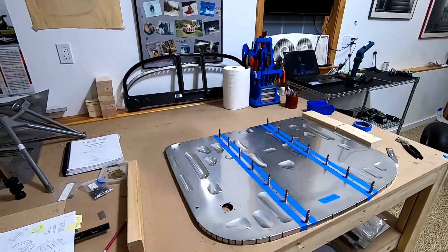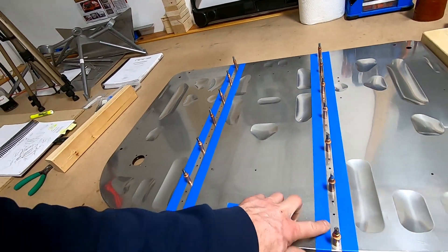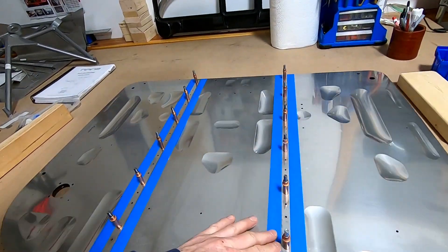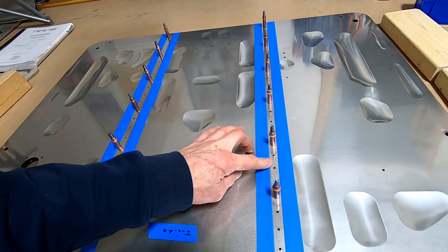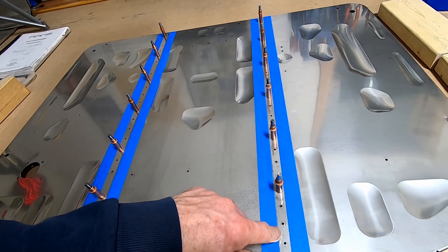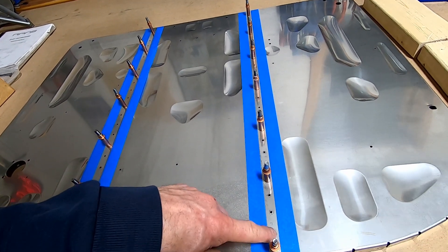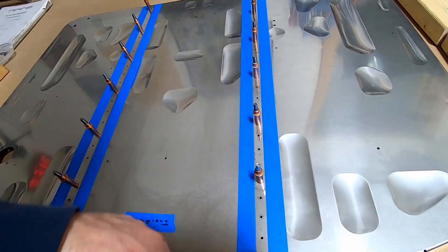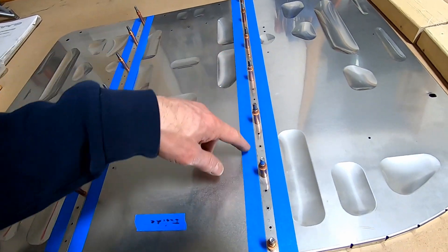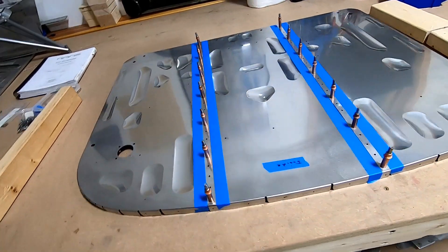Okay, enough distractions — time to get serious with the boot cowl. Here's the plan: I taped off where the joints are on both sides. I'm going to disassemble it, scuff it, and put the 3M stuff on to make a seal, then rivet it. Eventually I'll cover the top so it's like a sealed seam, because each rivet has a hole where the mandrel is, and fumes and fuel can get through there — so you want to seal that as well.